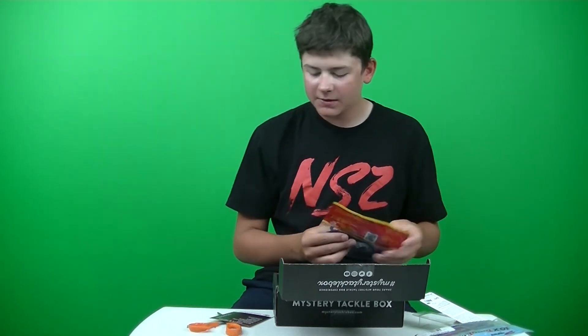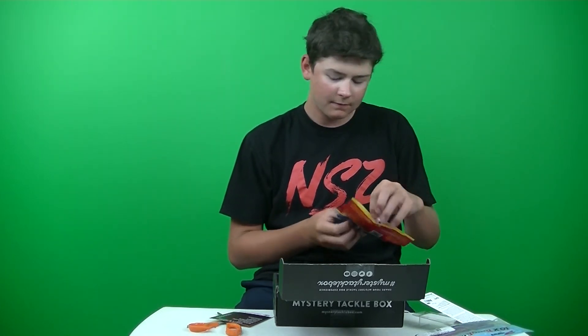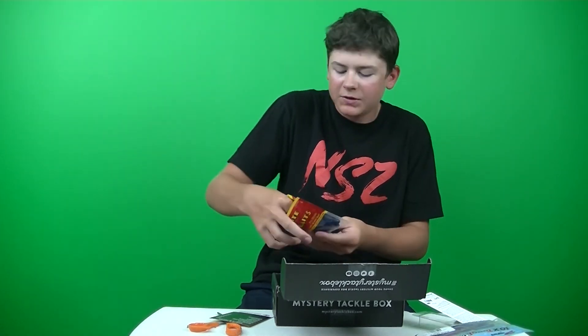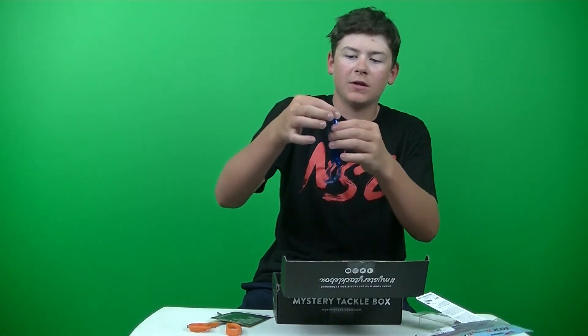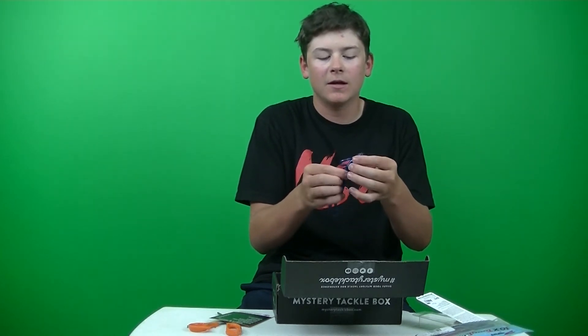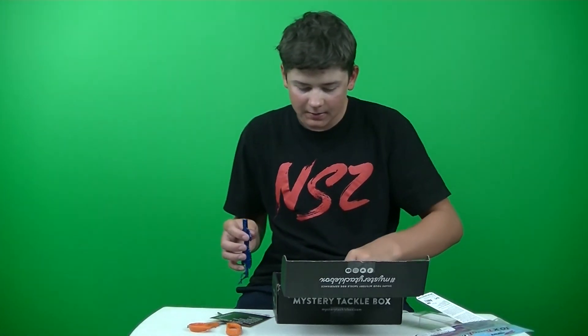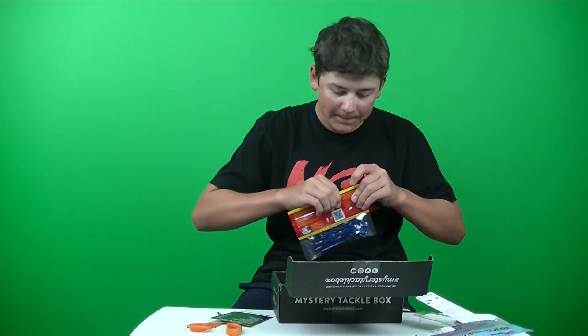Next up we have the Big By Beats Creature Bait, which is $2.59. Looks like a blue sapphire color. It's actually a really big profile — thick and heavy plastic. So you're definitely going to get a lot of action out of it, especially with the two twister tails. Yeah, it's definitely going to catch a big bass. Looks awesome. And it's definitely got a garlic scent to it.